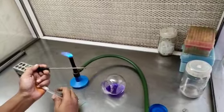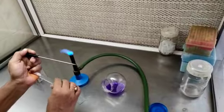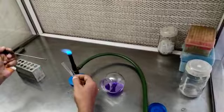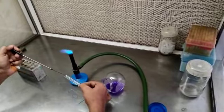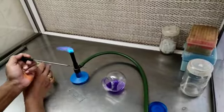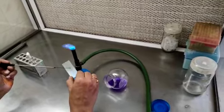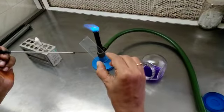We have a bacterial suspension — this one. Under sterile condition, we are going to take the bacterial suspension on the inoculating loop. We have already marked the area on the glass slide, and we are going to just make a smear on the marked area.